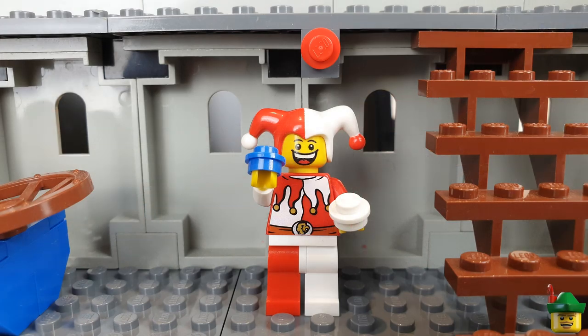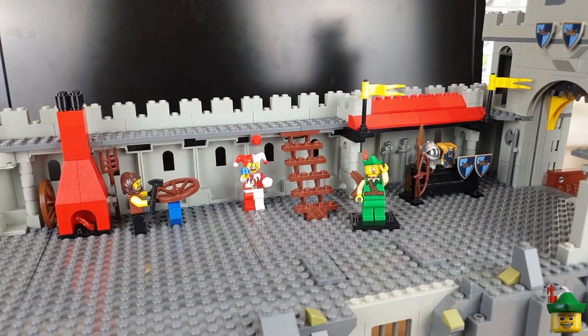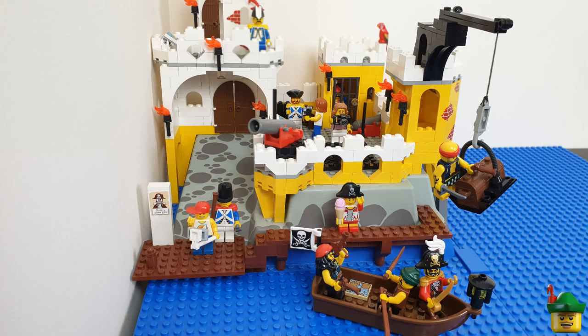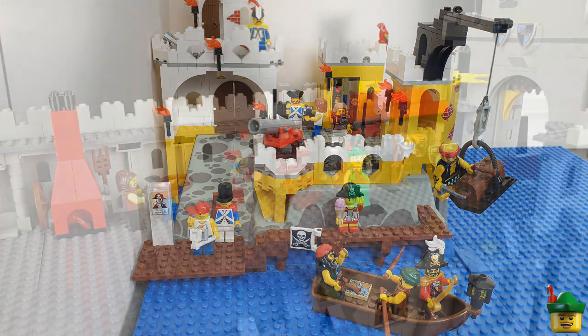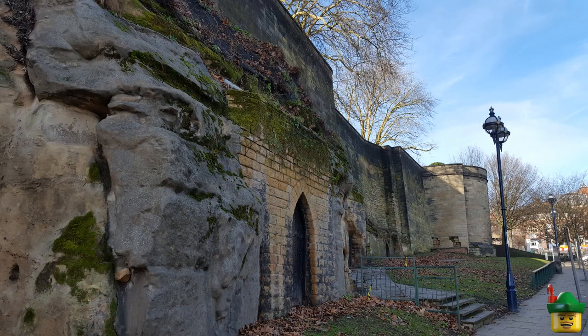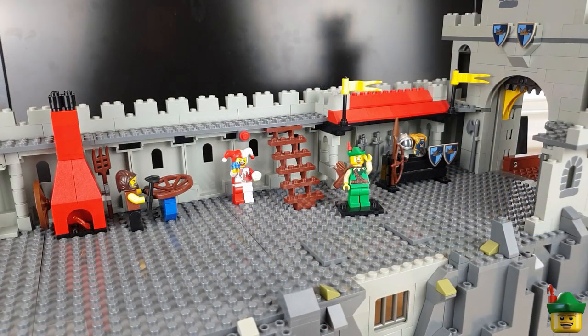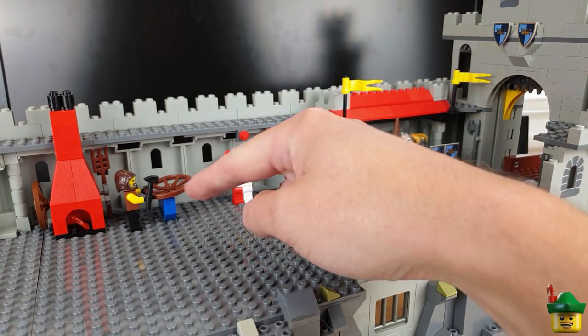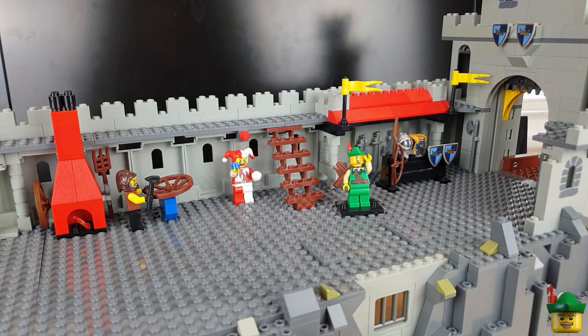You might wonder why there's a medieval castle in a modern-day city. Well, much like my El Dorado Fortress in the harbour area, this is a tourist destination. It's very true to life because there's a real-life Nottingham Castle, and this is Brick Nottingham Castle. We'll have guests visiting with cameras, people doing jousting and mock fights, and so on. So far we've got two employees: a jester and the blacksmith.